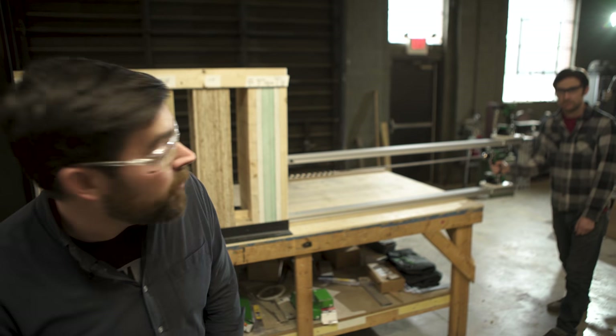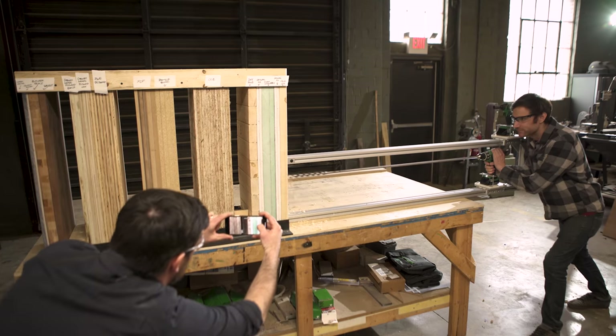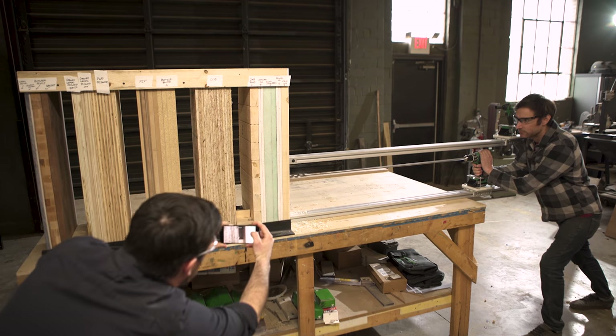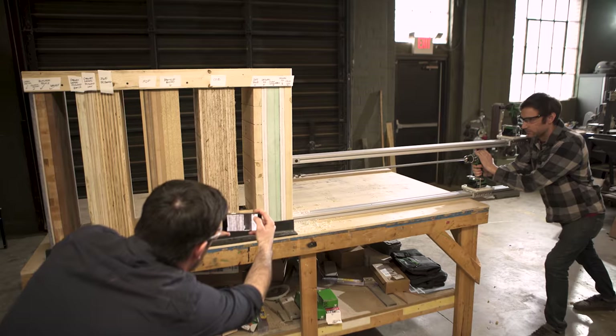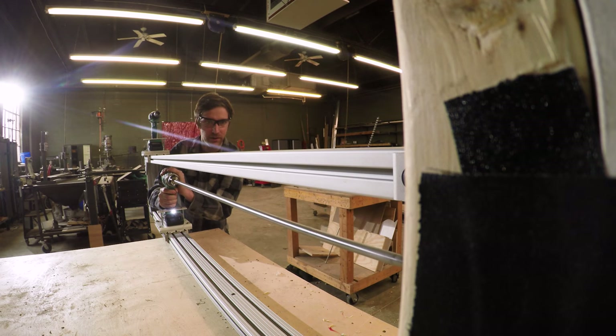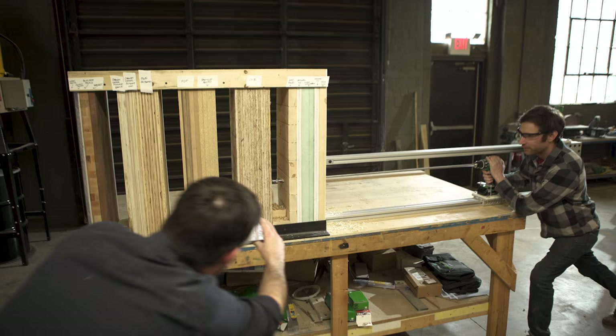All right, Brian, let's start with the drill. Are you ready? All right, let's do it. All right, you're almost through. Almost. There it is. All right, you're in the OSB. Kind of struggling a little bit with the OSB. You're still in the OSB — like halfway through maybe?